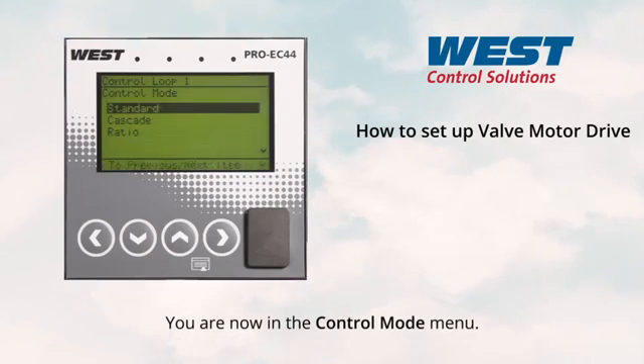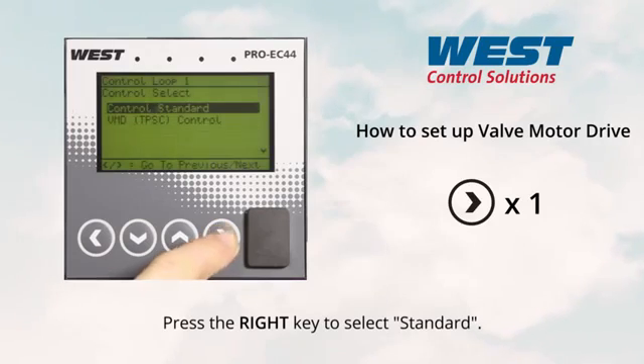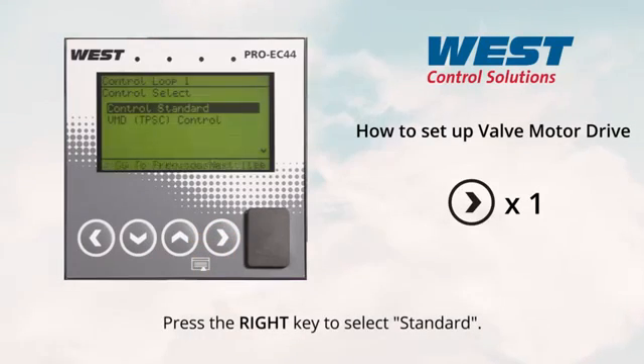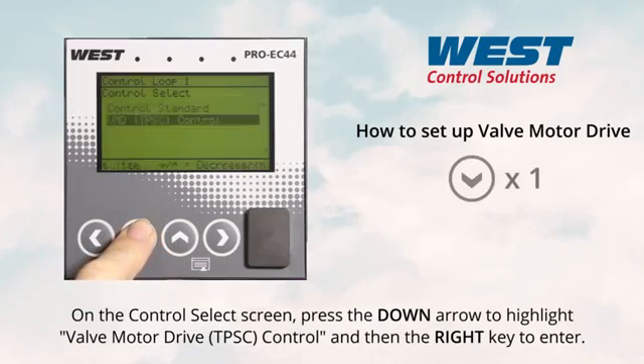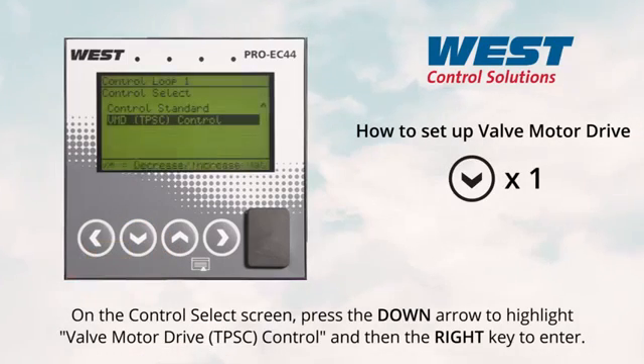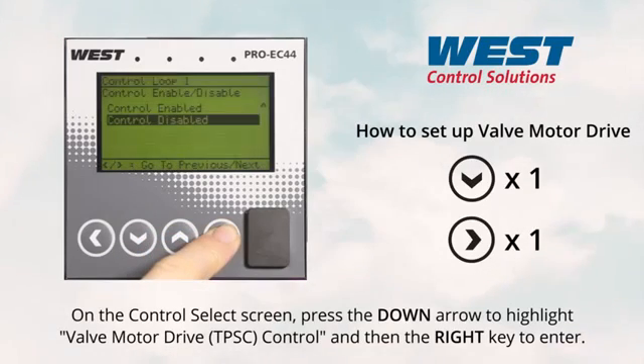You are now on the control mode menu. Press the right key to select standard. On the control select screen, press the down arrow to highlight valve motor drive, three point stepping control, and then the right key to enter.